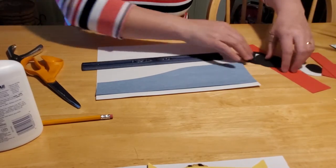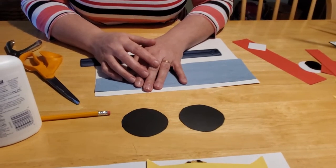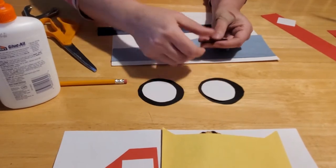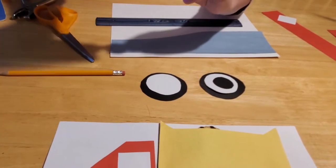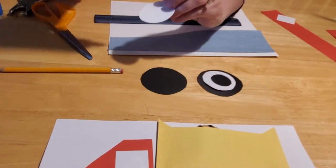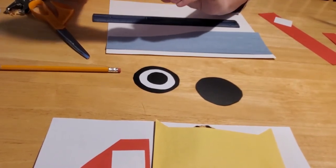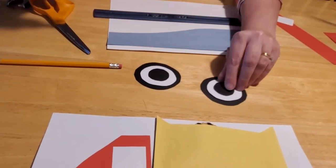Next, assemble the wheels. Cut out two black circles — they don't have to be perfect. Feel free to trace a cup or glass or whatever round object you can find. Then cut out one in white paper that's just a little bit smaller, and then two more that are just a little bit smaller than that in black. Glue all these together. These circles don't have to be perfect for your preschoolers who are learning how to cut — this is a great opportunity to practice cutting in circles. If it doesn't look exactly circular, that's fine. You can have square wheels on your dump truck. That works too.